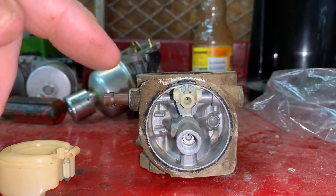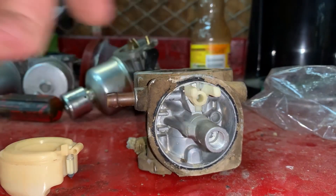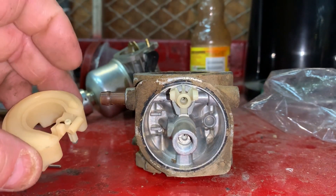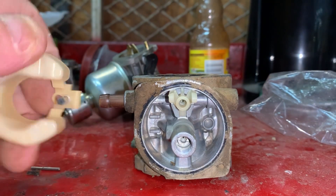As I stated in my previous video, you can replace the seat in most carburetors, especially the Walbro carburetors found in Briggs and Stratton, Kawasaki, and Kohler engines.